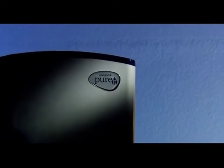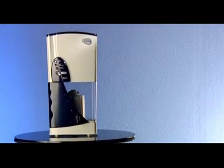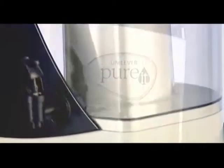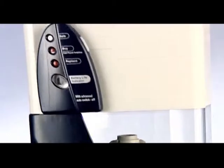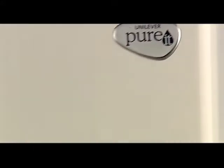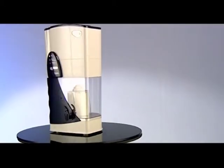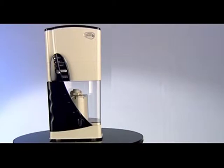Introducing Pureit from Unilever — the world's largest selling in-home water purifier. Pureit provides complete protection from water-borne diseases using an advanced, multi-stage purification process that removes harmful disease-causing viruses and bacteria present in your drinking water.